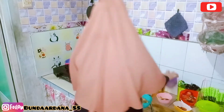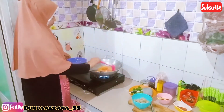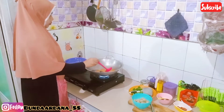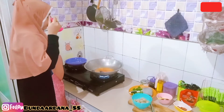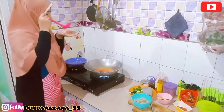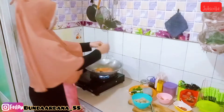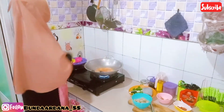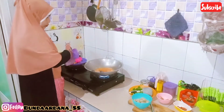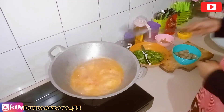Kemudian di sini aku langsung tambahkan bumbu-bumbunya. Seperti biasa, yang penting ada garam, mecin, dan aku kasih sedikit gula - tapi sedikit banget ya. Yang penting kalau seblak itu menurut aku kencurnya kerasa dan garamnya kerasa. Tapi aku lebih suka dikasih sedikit gula jadi ada rasa manis-manis gurih sedikit. Nah ini aku aduk-aduk dulu.